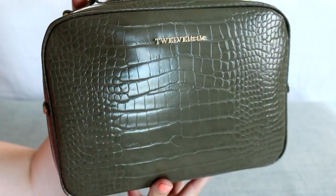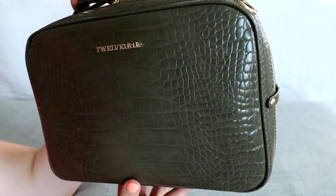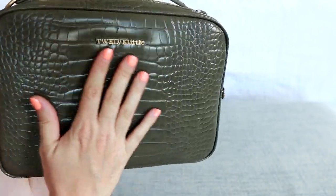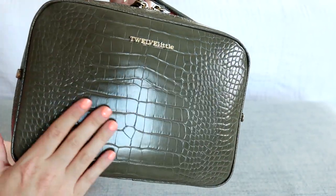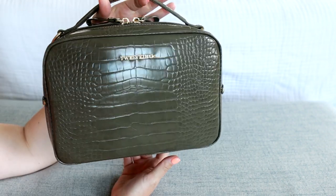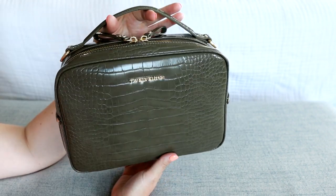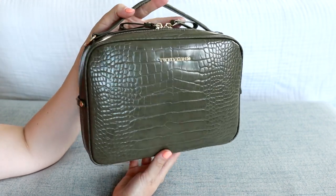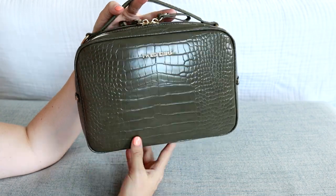Let me give you one more close-up here of the color and the beautiful gold hardware — the croc print is awesome. Again, it's super nice and smooth. It's a beautiful vegan leather. I would love to hear your thoughts on this bag down in the comments below. Also, don't forget to hit the subscribe button so you don't miss any of the future reviews. I will see you soon for my next video.